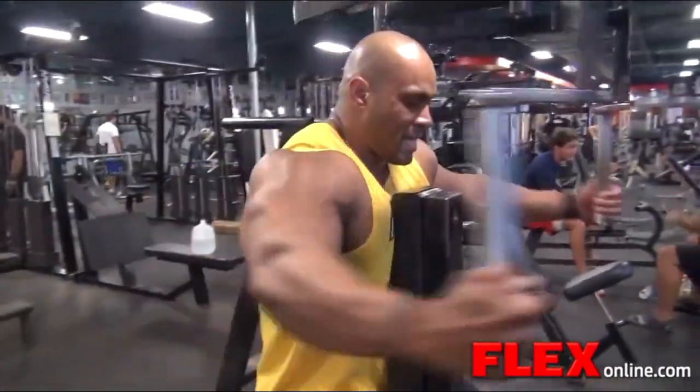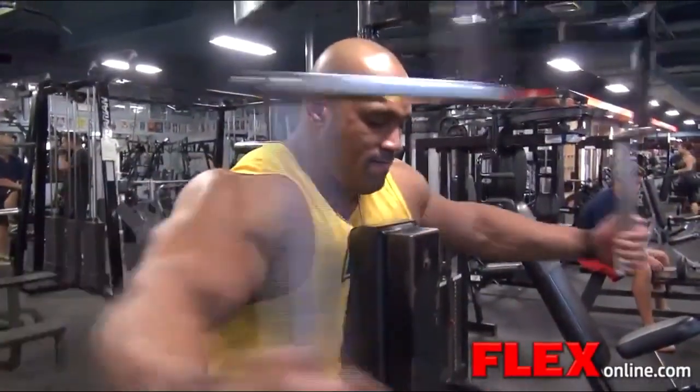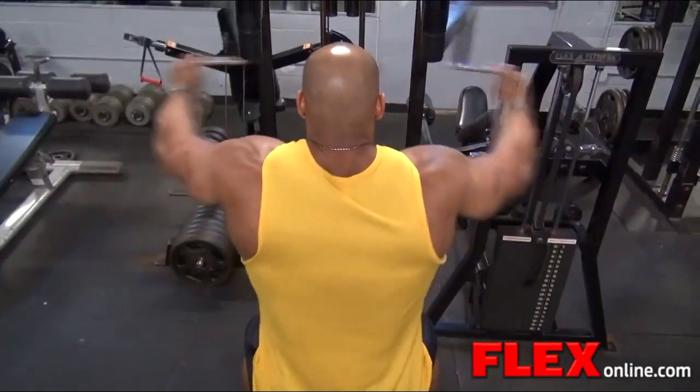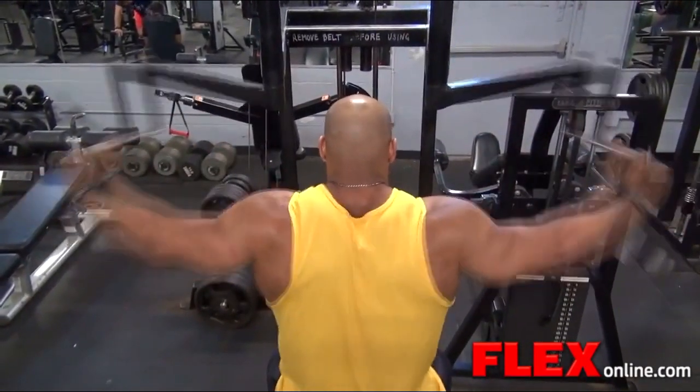After that I went to this lateral machine which I've only done here at Bev. Every time I come here I have to do it — I love that machine. I did some laterals, three sets again with that. Then went to the rear delt machine.